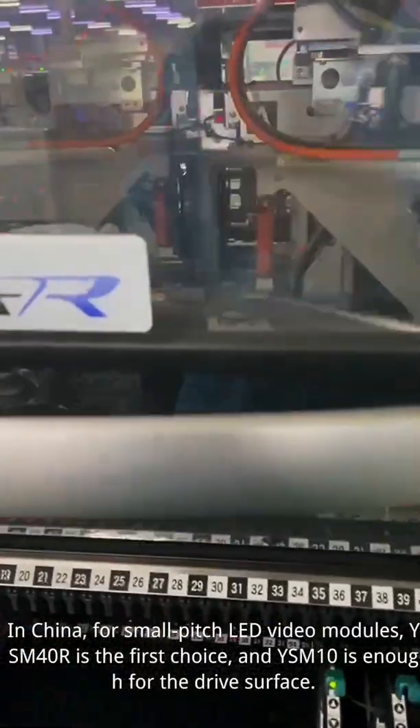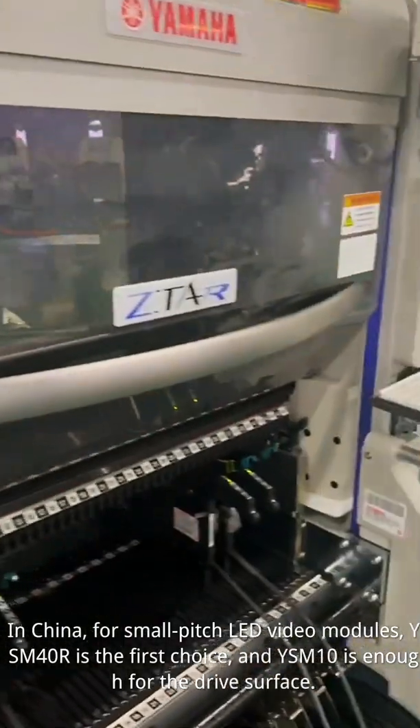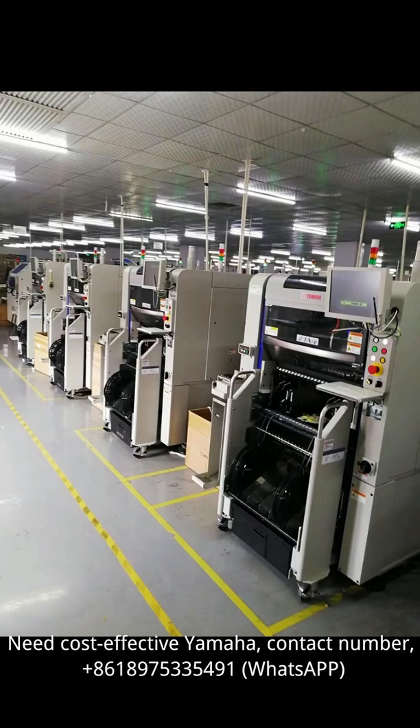In China, for small pitch LED video modules, ISM40R is the first choice and ISM10 is enough for the drive surface. For a cost-effective Yamaha, contact number: 8-618-975-003.